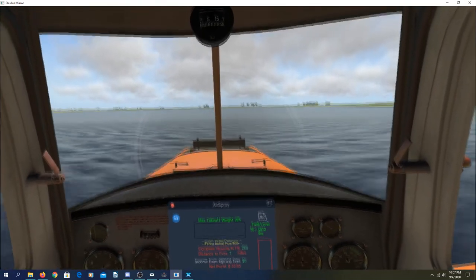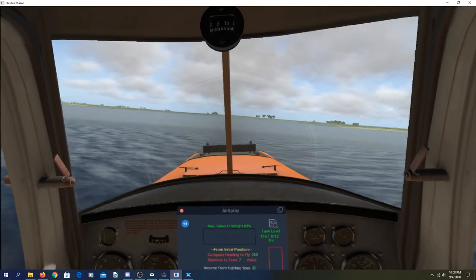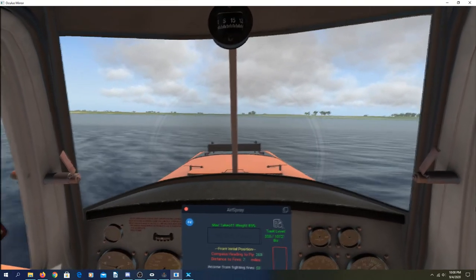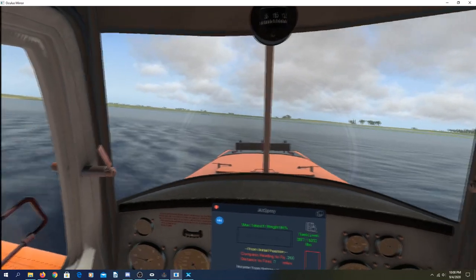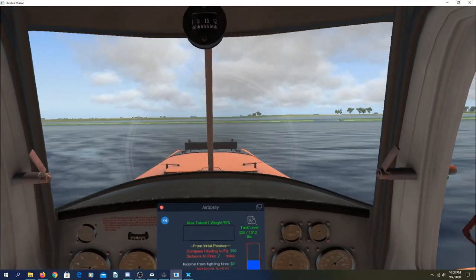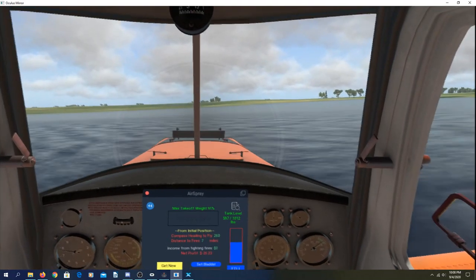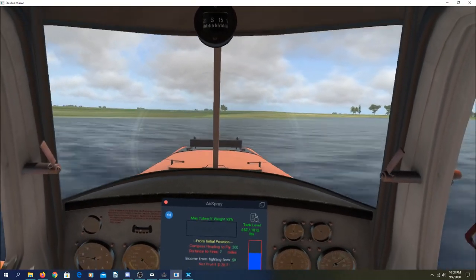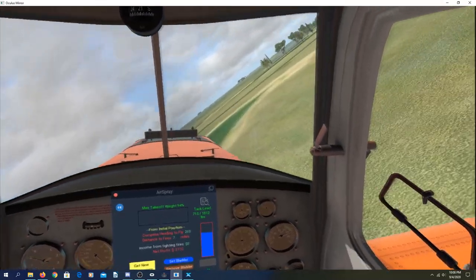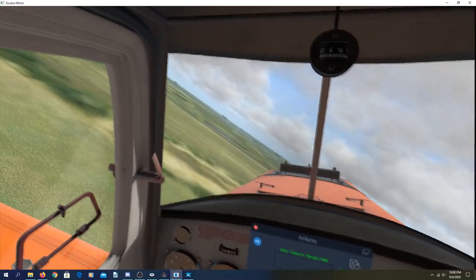I'm waiting for this button to turn blue — it's turning blue. I hit the fill button once and it'll start filling. I'll watch my speed, not go too fast, make sure I don't crash the aircraft. When I go over land it's going to stop filling, or if I go too high it'll stop filling. When you get back over water you have to re-hit the fill button. Right here I'm going over a patch of land — it stops filling. Then I'm over water on the other side and I have to re-hit the fill button. Blue just means you can fill; you actually have to hit the button to fill.